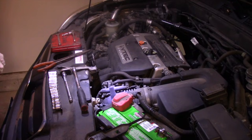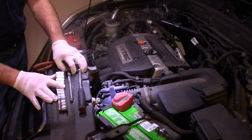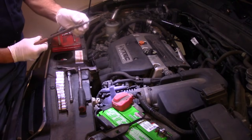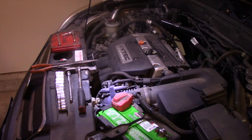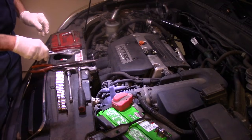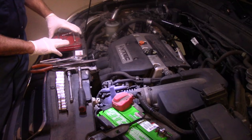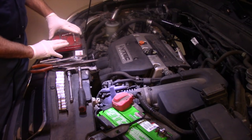Now we're just going to go over what kind of tools we're going to need. You're going to need a set of ratchets, sockets, an extension for your ratchet, a pair of pliers like this, or possibly another set of pliers like this to get those clamps off. We're also going to have our quarter-inch ratchet set — we may need that as well, but we'll see how it goes.